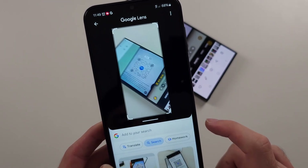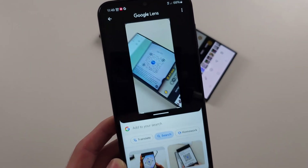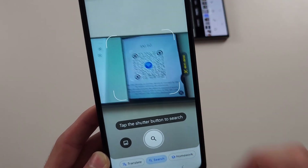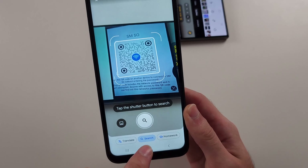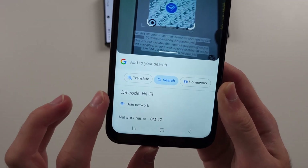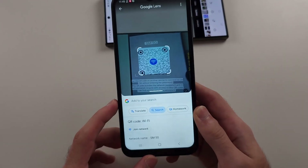Then just tap the shutter button to search. It didn't scan the first time, so we'll just try again. This time it's detected the QR code — tap the shutter, the search button. And you can see it says QR code Wi-Fi, and then we can join the network.